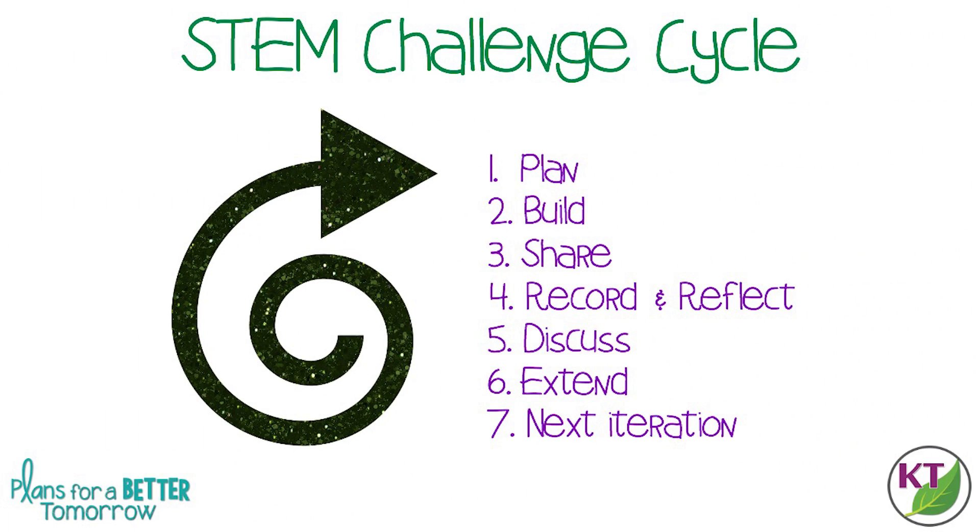This is the STEM challenge cycle you should follow for every challenge. I've defined each step in another video. I've added a pop-in card to that video here as well as the link in the description.